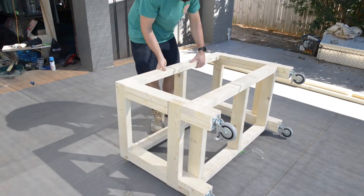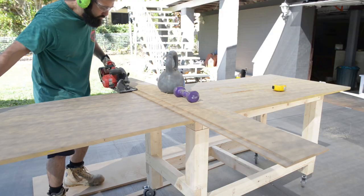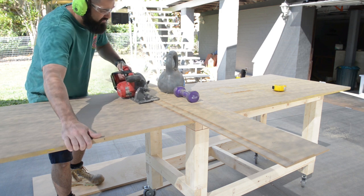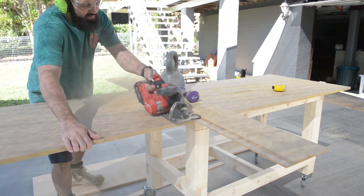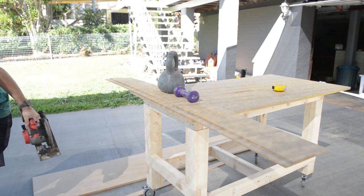I flipped it back over and rolled it over to my ute, and I got some 18mm MDF out the back — that will be for my top. For the top, I chose to have some overhang for clamping purposes. This was pretty straightforward; all I did was cut it to size using my circular saw.